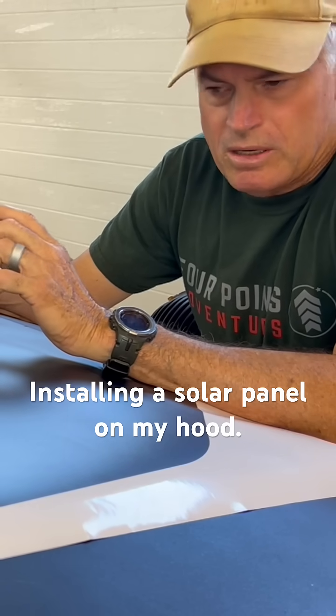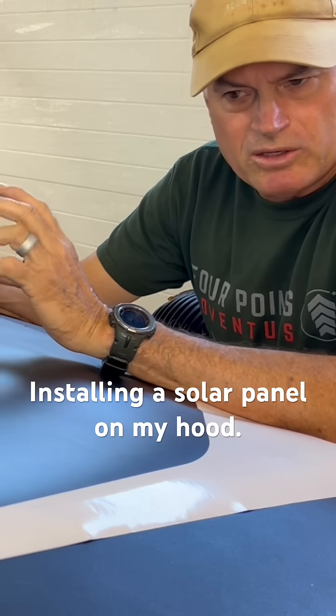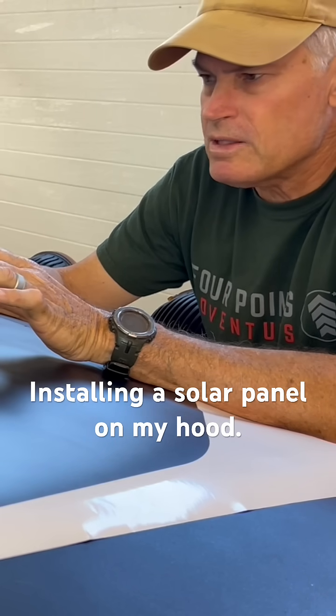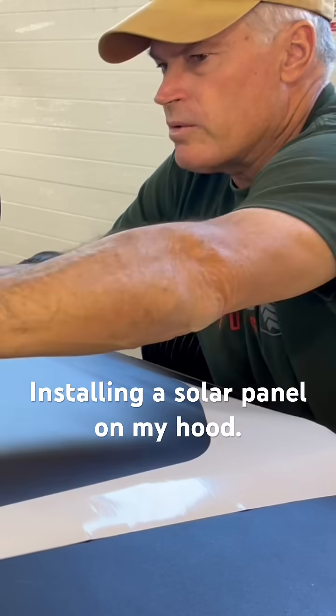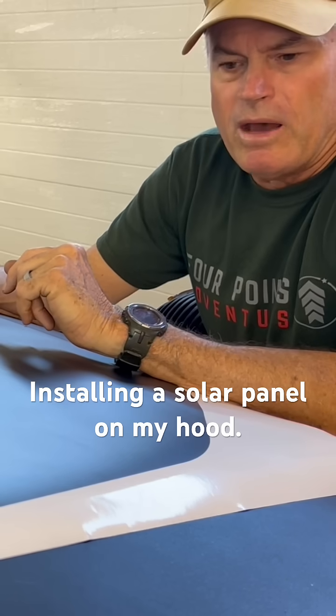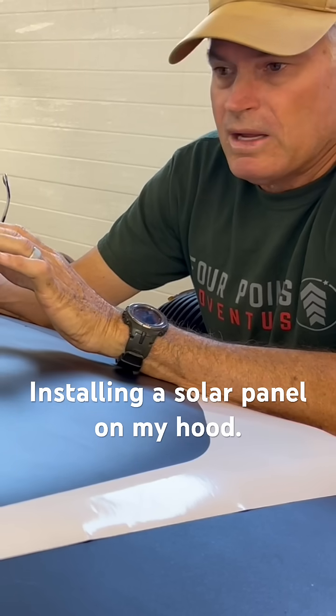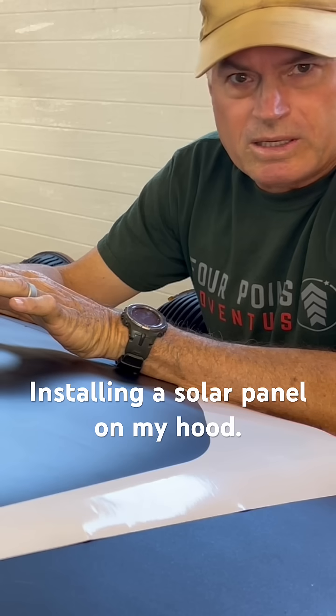I don't have a spray bottle handy, so I'm going to use a sponge and soapy water to lay this down, then a squeegee to get all the bubbles and wrinkles out. I'll let that dry for a bit and it should be all stuck down and good.